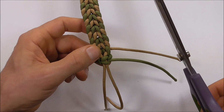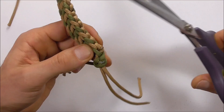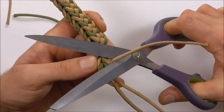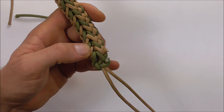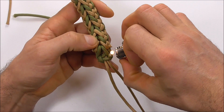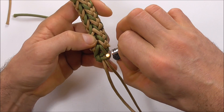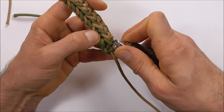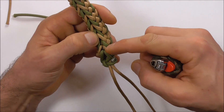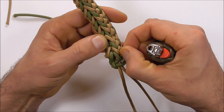Grab a pair of scissors and cut off the excess cord close to the edge of the bracelet. Then grab your lighter and singe, and press them flat. Repeat for the other pieces and just be careful not to damage your cords when you singe the ones that come out the side.